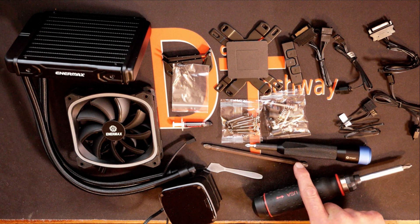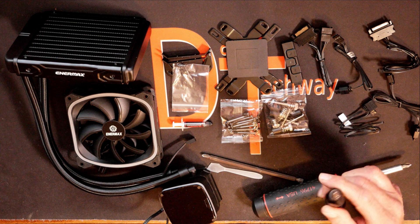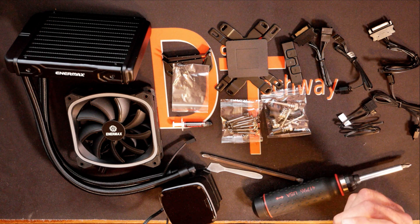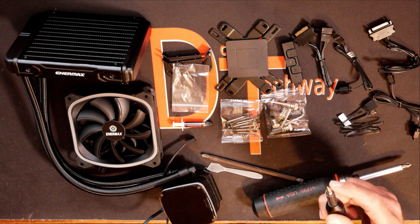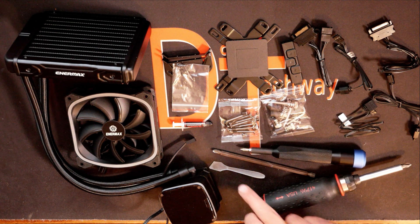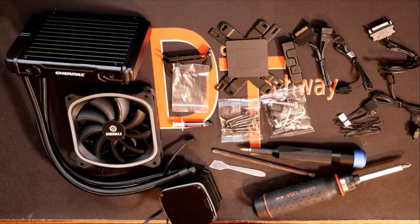I got a six inch extension bit, also a magnetic tip. I got an iFixit screwdriver here with the number one Phillips bit in it. You will need this for the small screws that connect the brackets into the pump head. And we have a little spatula for spreading out the thermal paste. So let me get all this moved out of the way and we'll get into getting the pump head and the motherboard and start getting this thing installed.